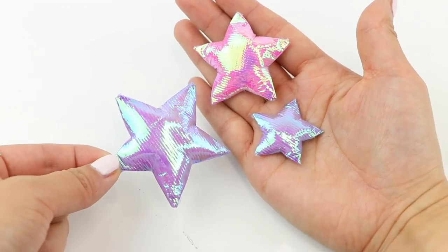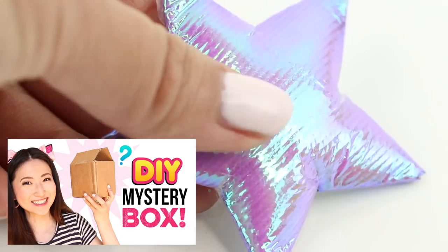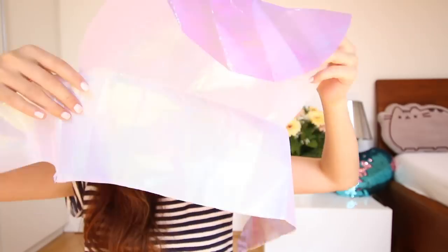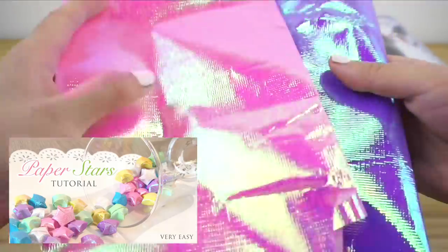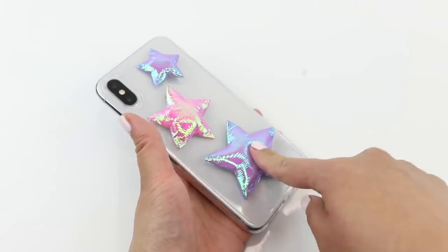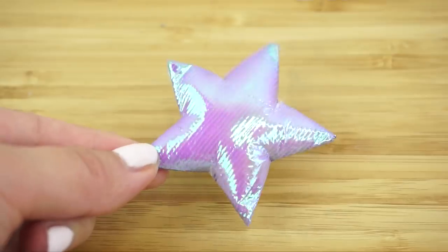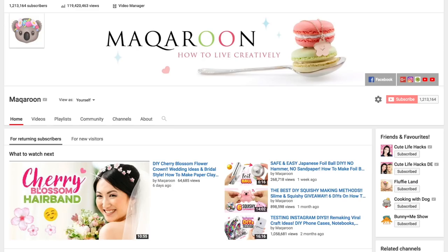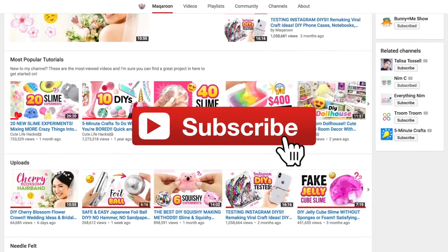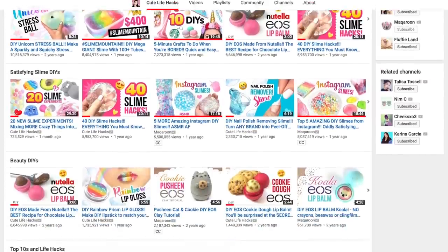Hi everyone and welcome back to Qtelifehacks. This project was inspired by some things that I got inside DIY mystery boxes. If you haven't seen it yet, be sure to watch the full video of me unboxing mystery craft supplies. One of the grab bags contained this gorgeous iridescent fabric, which reminded me of the very first YouTube video I made. So based on that I decided to go with a star theme and turn these into a shiny squishy phone case. If you're not part of the macaroon and Qtelifehacks family yet, just hit that subscribe button. I have tons of tutorials and giveaways coming up soon so you don't want to miss those.